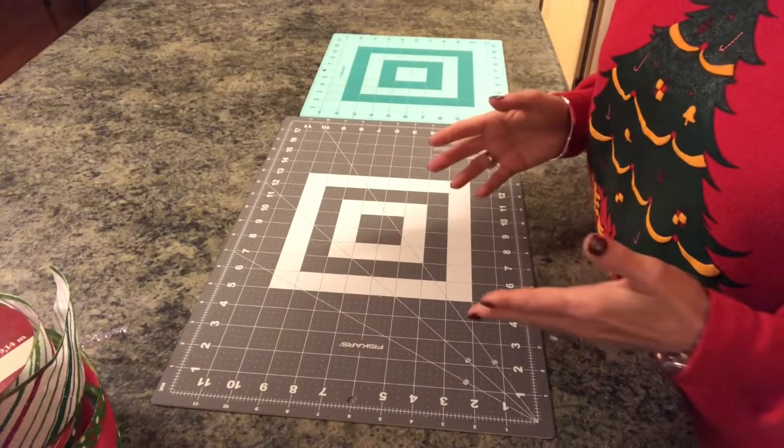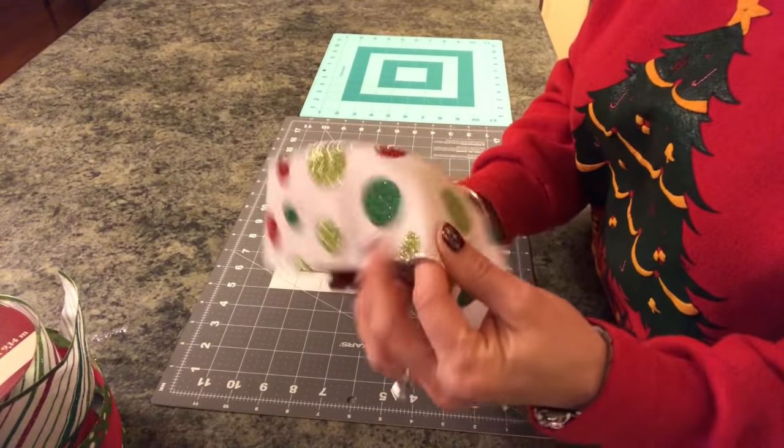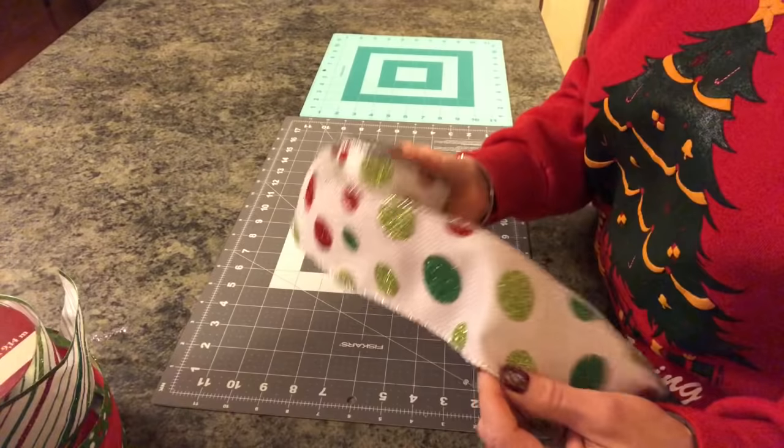You just need to get three different types of ribbon, and it's best if you use a wired ribbon — it will hold its shape much better.